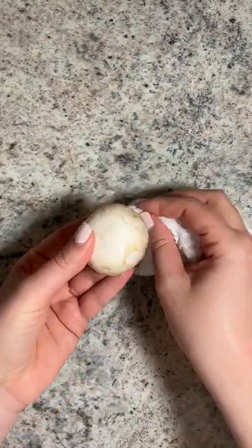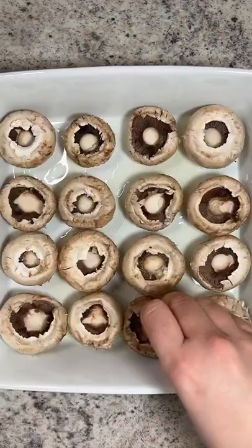Start by removing the stems — don't discard them, you could use them for another recipe. With a damp paper towel, clean the mushrooms.